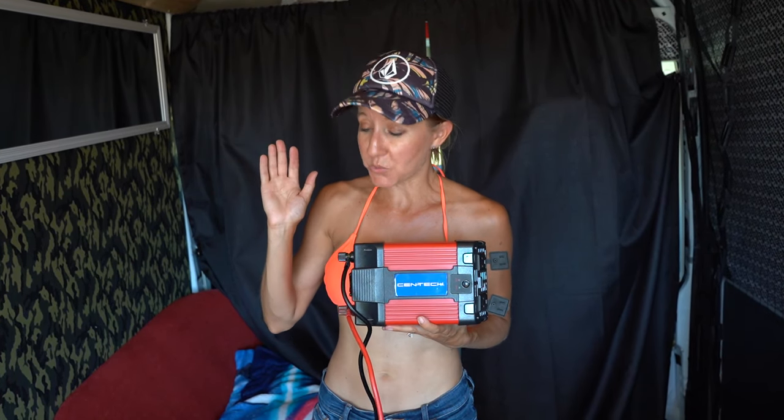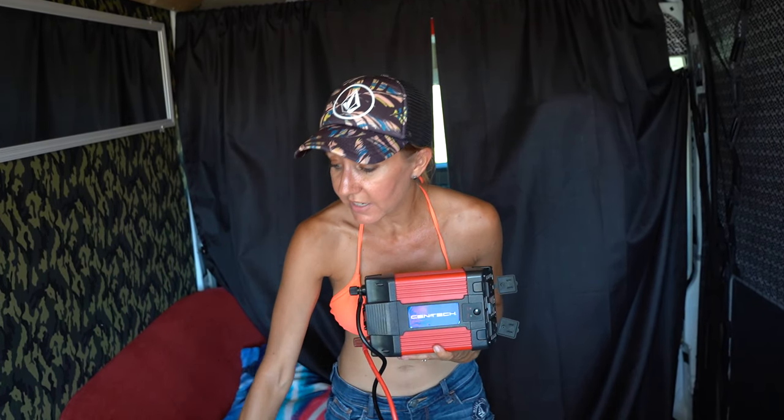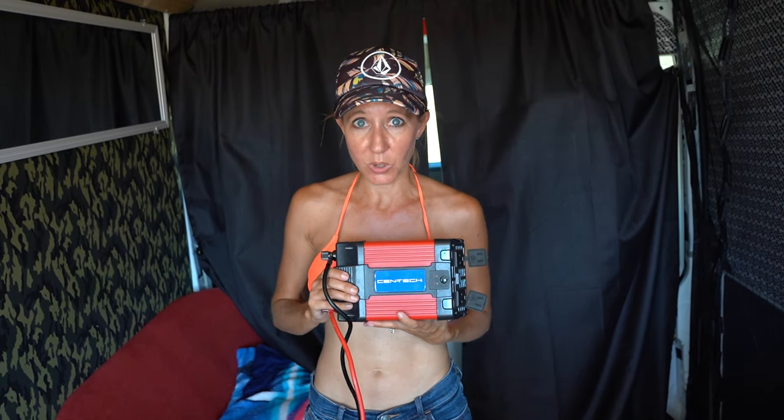The next component to our solar setup is the inverter. The inverter is used to convert DC — which is direct current at 12 volts — to AC, which is alternating current at 120 volts. This will allow me to connect my inverter to the battery which will then allow me to run a TV, a DVD player, and some other things that I may want to run inside my van when I don't have any other electrical source.